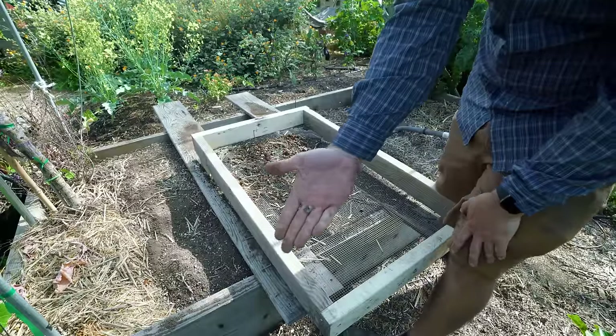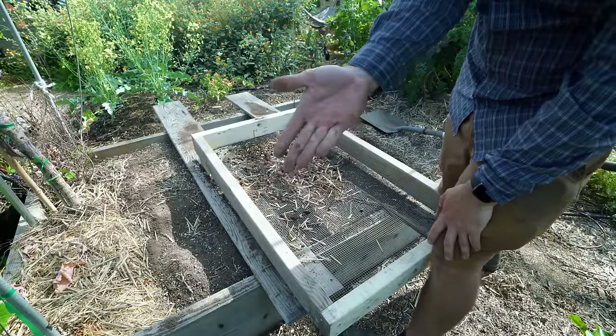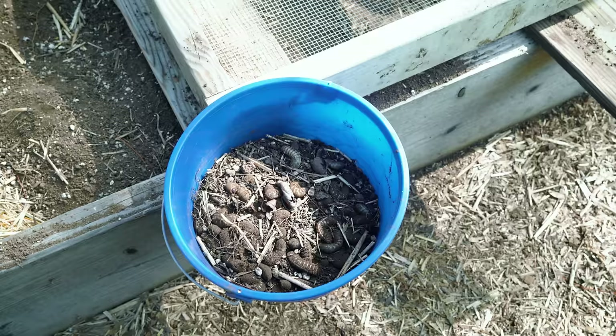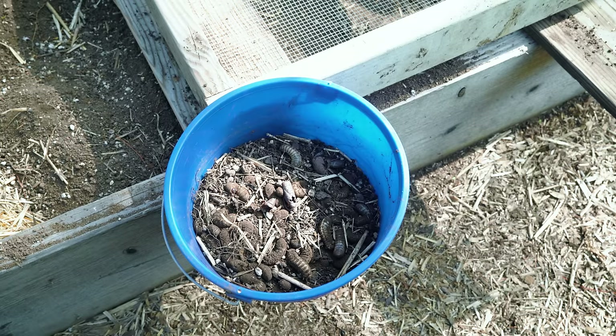Grubs could be quite problematic where they start eating your plant roots and actually lead to sudden plant death. So when you have a plant that's looking really great — it's got plenty of water, sunshine, everything else — and it suddenly dies, there's a good chance it's because these guys are down there eating the roots off your plants.